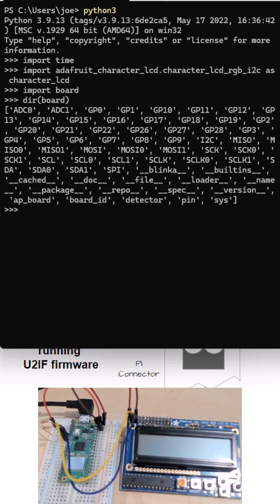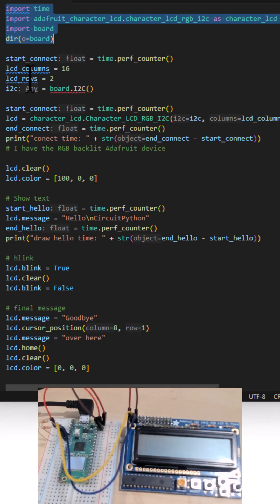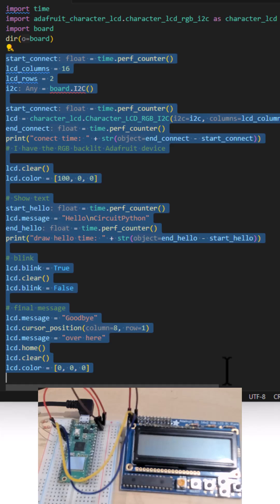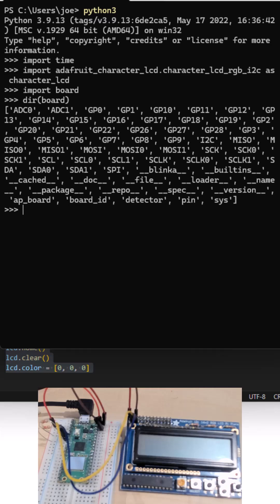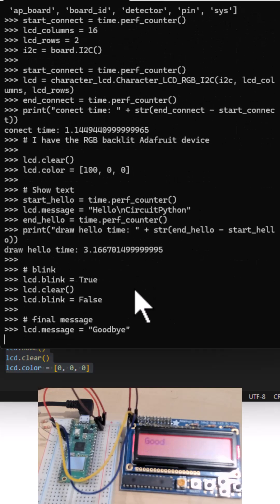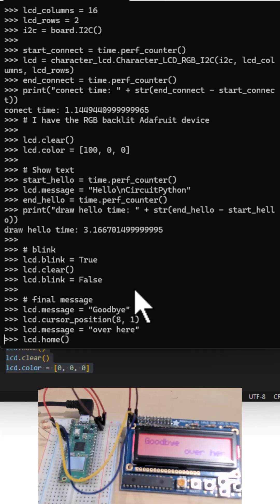I can do all of this without writing code on the device itself. I'm going to take this regular Python code — I could actually do this in a Jupyter notebook too — but I'm just going to paste it in this terminal and we'll see if this works. You can see it lit up; it's actually writing stuff out to the screen. And then it says goodbye and we're done.